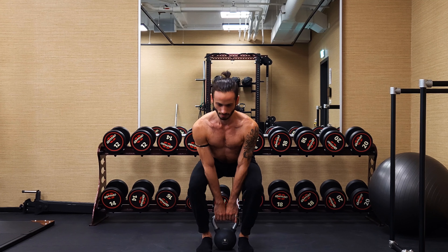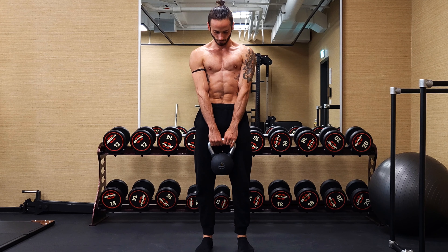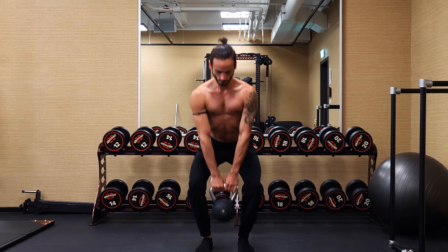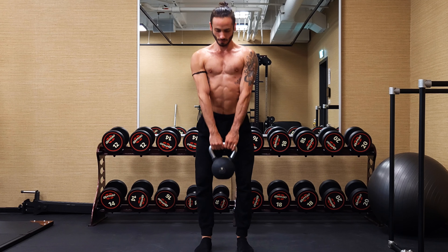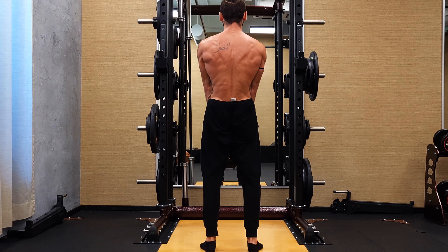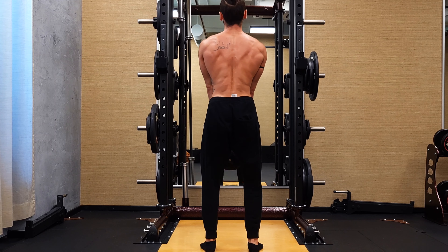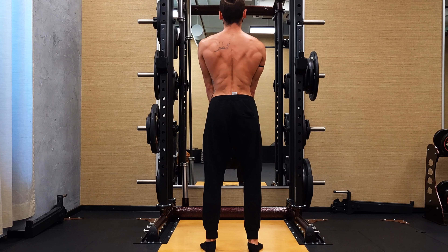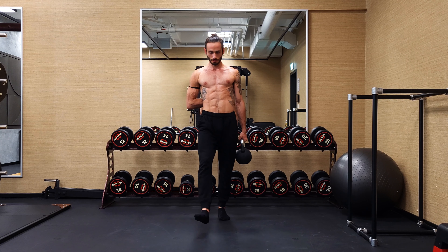Then we move over to a conventional deadlift, which means we're going to stay shoulder width apart, keep our feet parallel, and just open our knees slightly to the side. This is just for mobility's sake so we have enough space to move down all the way. With this exercise it's exactly the same — you want to keep your spinal erectors as tight as possible so you stay fully upright during the entire exercise. Also, don't pull your shoulders up at the top of the exercise — I see that a lot. Just keep them relaxed and your arms straight, just dangling down, and all of the work comes from your legs and from your back.